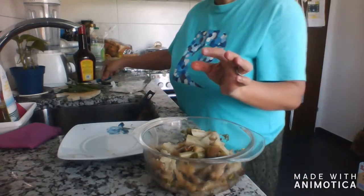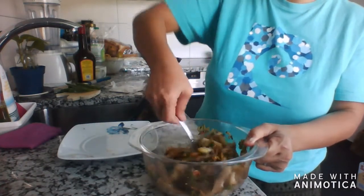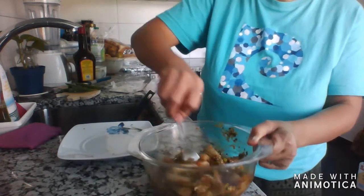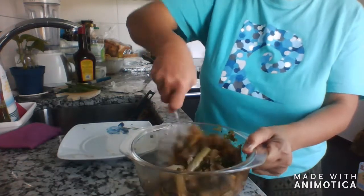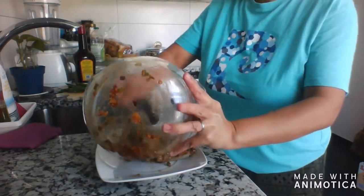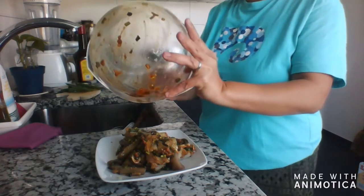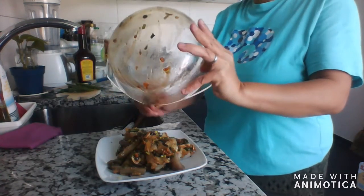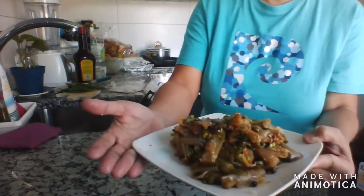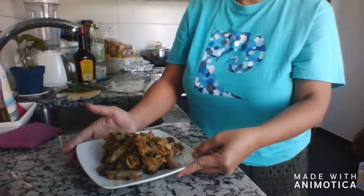Let's mix it together — I can already smell it, it smells so good. Just like that guys, that's how easy it is. Mmm, smells really good! Now let's pour it onto our plate. Make sure to get all the sauce. And that's our eggplant and soy sauce side dish! Looks yummy!